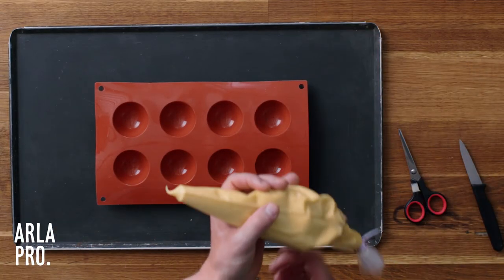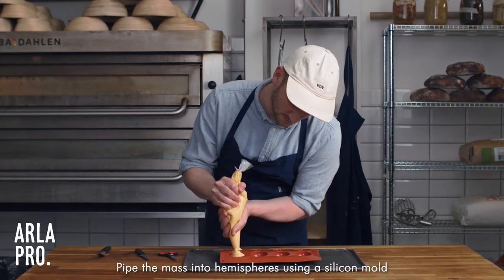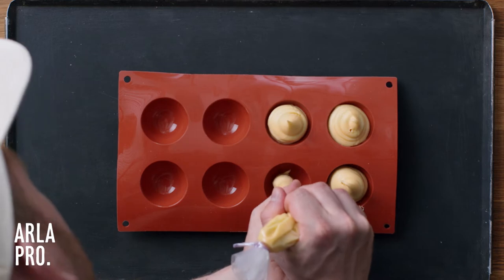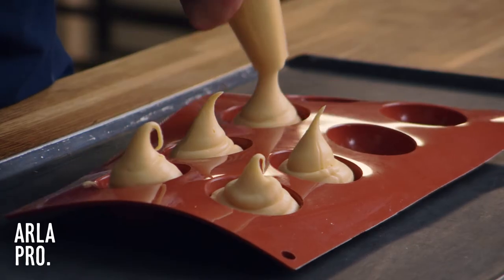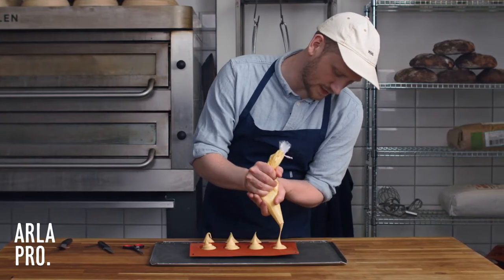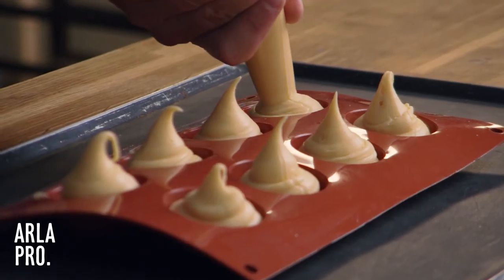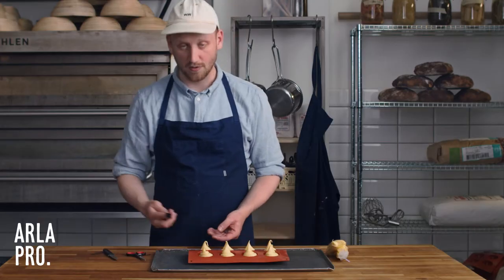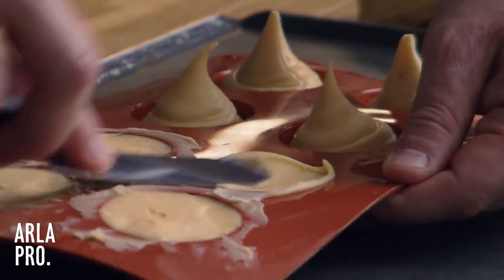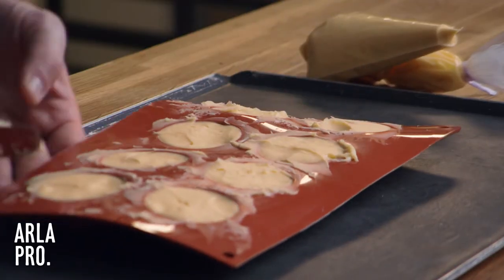What we want to do now is take our piping bag and start piping into the silicone mold. If you put in a bit too much, it doesn't matter — we're going to use an offset spatula to remove the rest. You can see the consistency has changed a lot; it has become harder but is still easy flowing. The proteins have coagulated, but the Alipro butter has this amazing flexibility which makes it very easy to work with. We take our offset spatula and divide them out into the molds, then it's ready to go in the freezer.